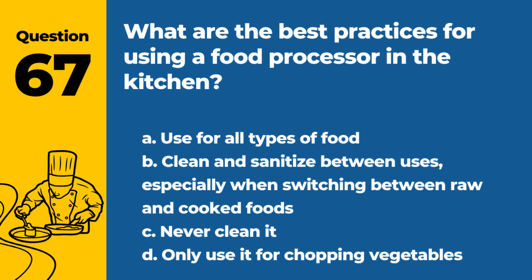Question 67. What are the best practices for using a food processor in the kitchen? a. Use for all types of food. b. Clean and sanitize between uses, especially when switching between raw and cooked foods. c. Never clean it. d. Only use it for chopping vegetables. Answer: b. Clean and sanitize between uses, especially when switching between raw and cooked foods. This prevents cross-contamination.